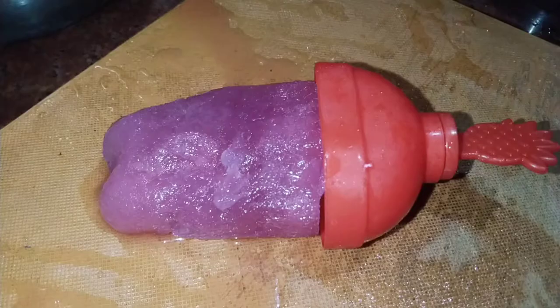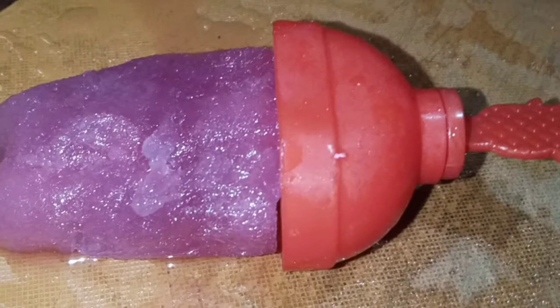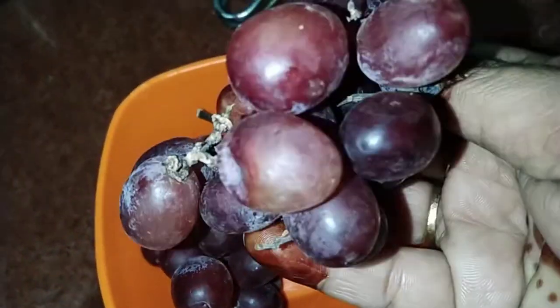Now I'm going to film my book with ice cream. I'm going to film my grapes, my healthy grape, my black grapes. I'm going to film the wheat vine.